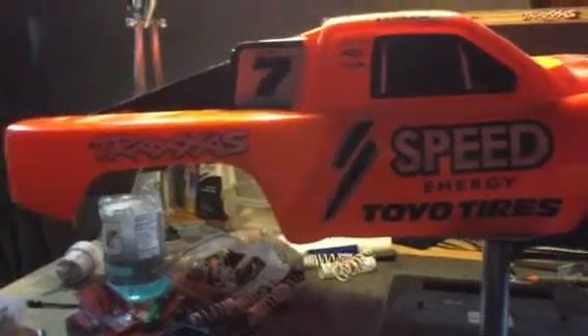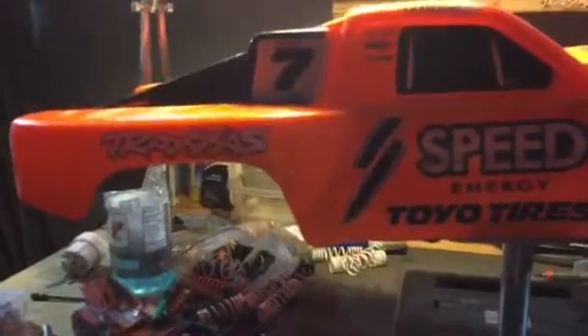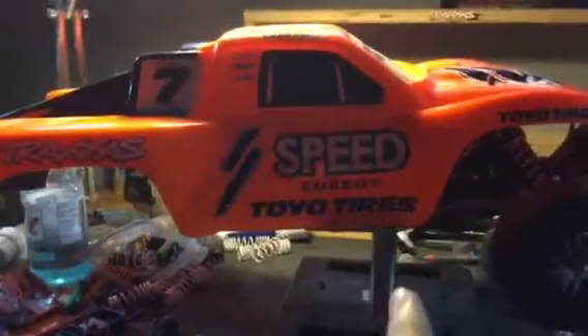But other than that, let's get into the update video. So, this is Silencer, my Rustler two-wheel drive, but now it is turning into a custom trophy truck build.